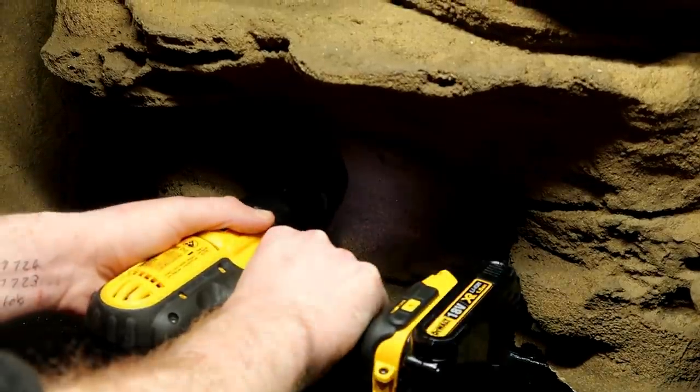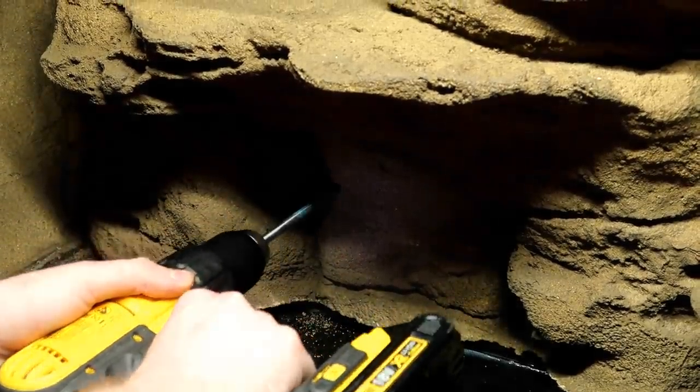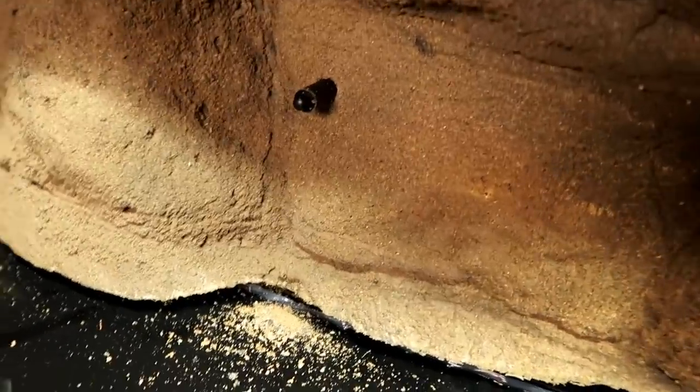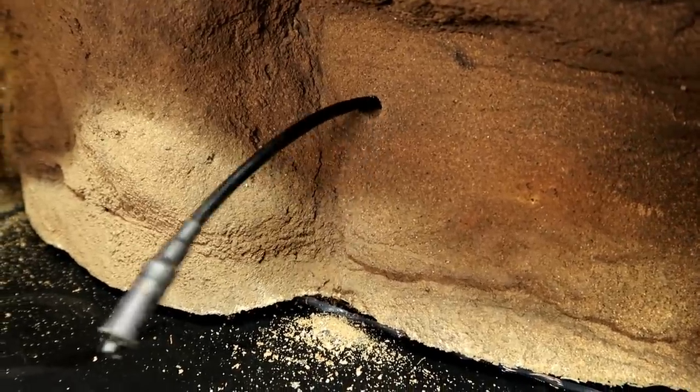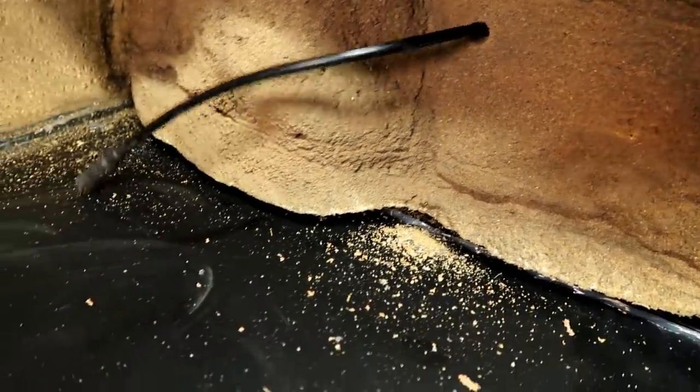Next we drilled a hole in the background. This is just so I can easily pop in the thermostat probe when I need it. We don't need it right now, but it's better to drill this hole before I put in soil and plants and all of that sort of stuff.